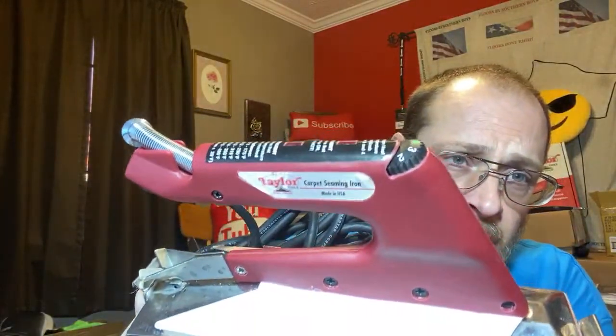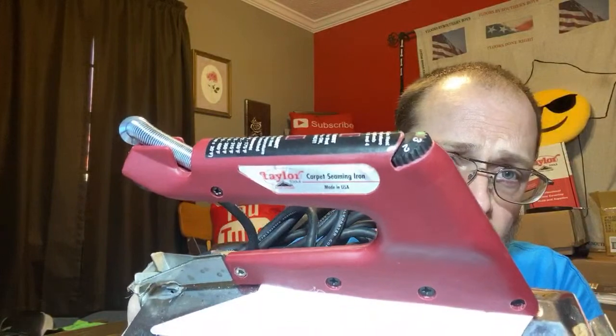This iron right here is absolutely awesome. This is definitely the best iron — the best iron I've ever come in contact with, ever.